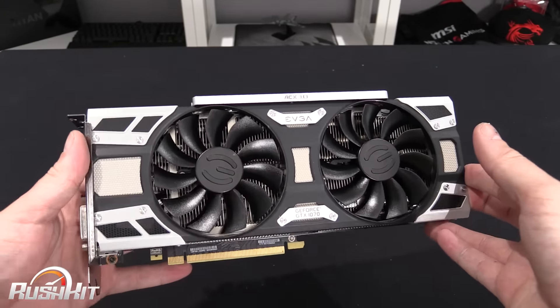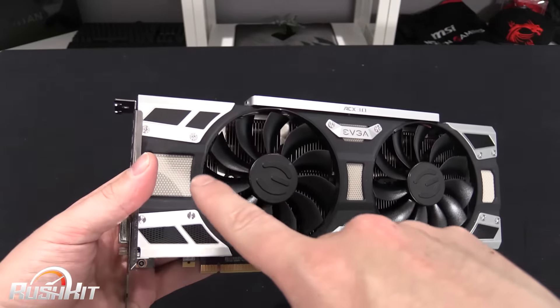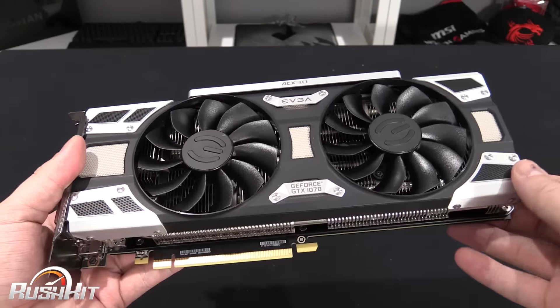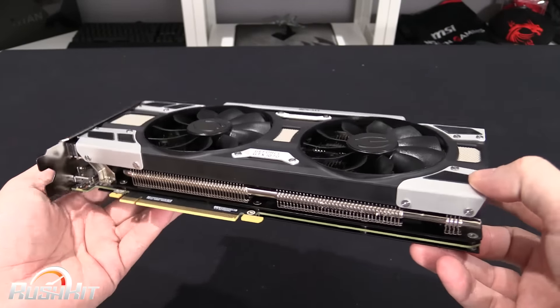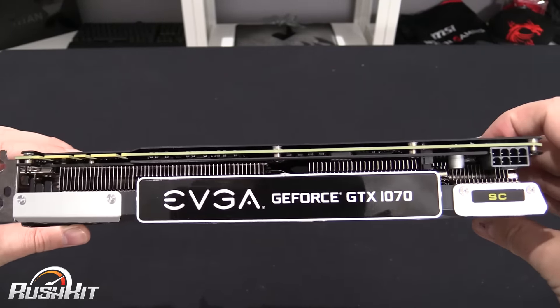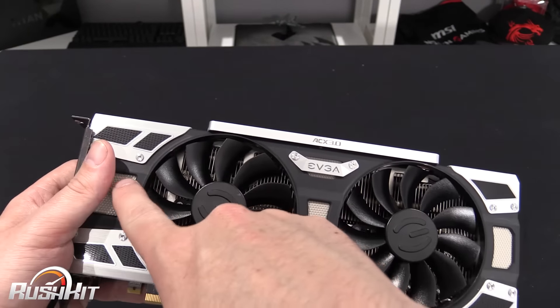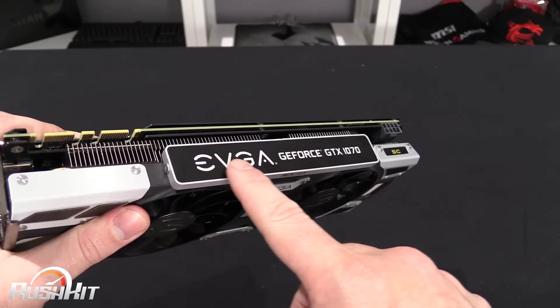When we do the main review on the OC3D TV channel we will take this cooler off and show you the RGB and the lighting, because this is just a quick video so we can't put too much information in — it's just a nerd-porn first look. These are going to be RGB and the side lights up as well.